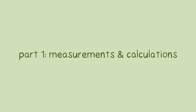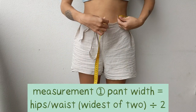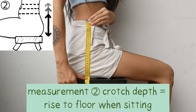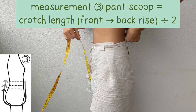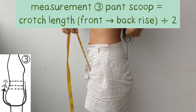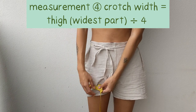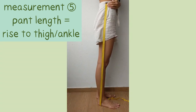Part 1: Measurements and Calculations. Be sure to have some paper and a pen ready for this part. Measurement 1: pant width equals the hips or waist — widest of the two — divided by two. Measurement 2: crotch depth equals rise to floor when sitting. Measurement 3: pants scoop equals crotch length — front to back rise under the crotch — divided by two. Measurement 4: crotch width equals thigh at the widest part divided by four. Measurement 5: pant length equals rise to thigh for shorts, or rise to ankle for long pants.